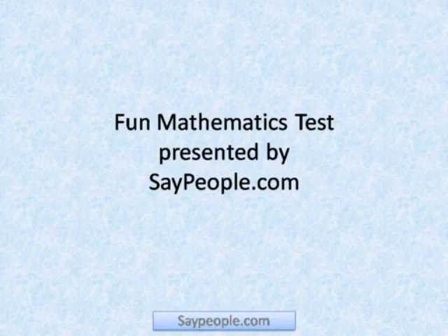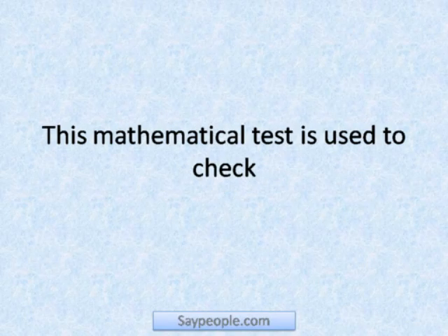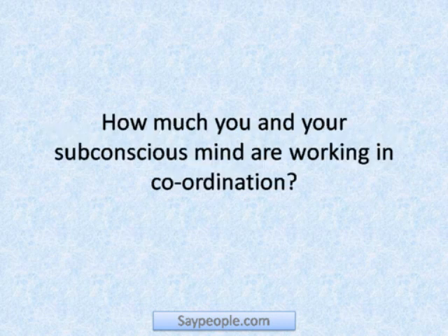Test presented by SayPeople.com. This mathematical test is used to check how much you and your subconscious mind are working in coordination.